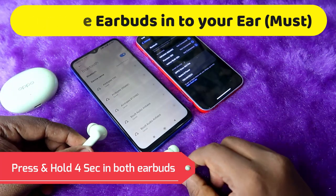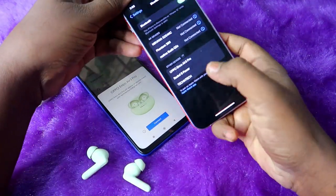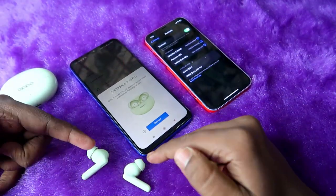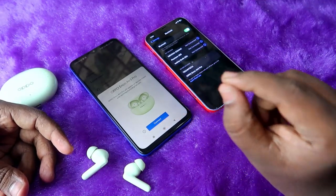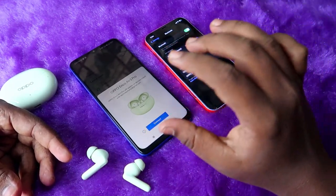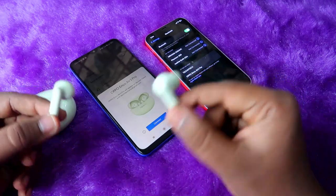As you can see, on the Android phone the Oppo Enco R3 Pro is automatically disconnected, and on the iPhone it now shows up. During manual pairing mode, once you press and hold you'll hear a small beep sound — specifically four beeps. After hearing four beeps, that confirms the Oppo Enco R3 Pro has entered pairing mode.